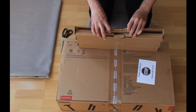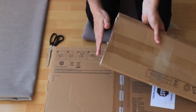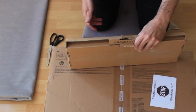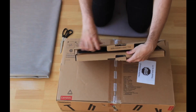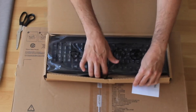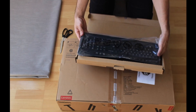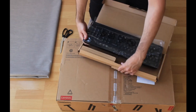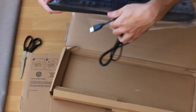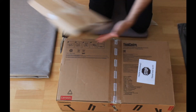I want to make sure that on both sides you also remove the tape, because sometimes it's been taped all the way around and it's quite difficult to open. Here I can see it's a decent-looking keyboard, looks good, and there's a USB cable. I'm going to put that aside and get rid of the box.